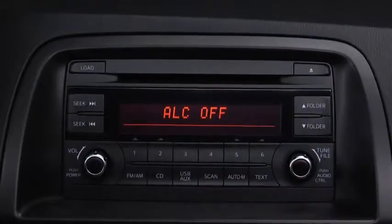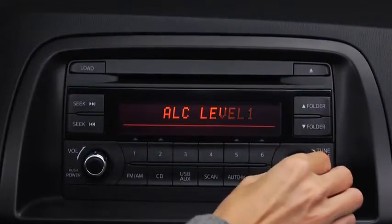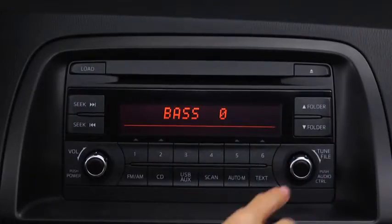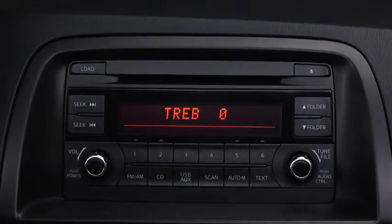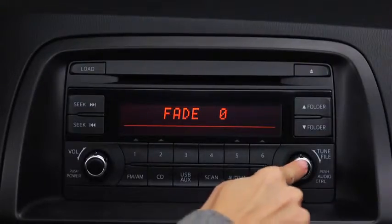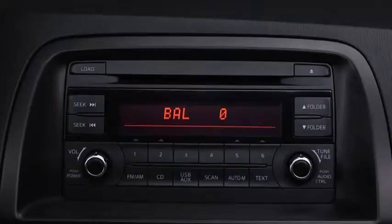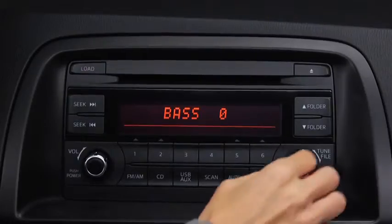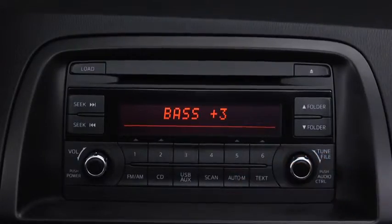To adjust audio settings, press the audio control dial to select automatic level control, bass, treble, front-to-rear fade, side-to-side balance, or beep sound on or off. Then turn the audio control dial to adjust the selected setting.